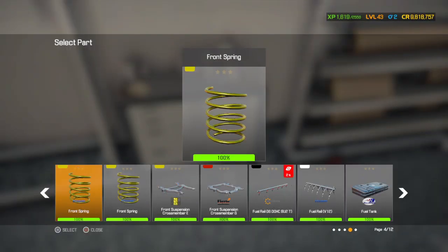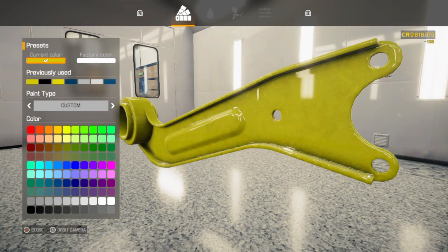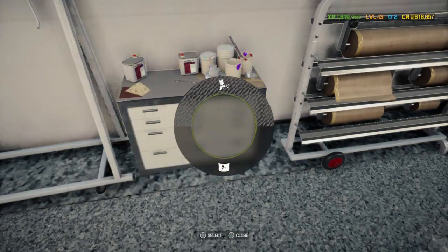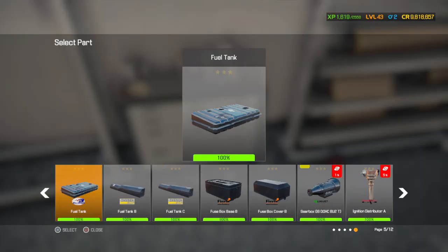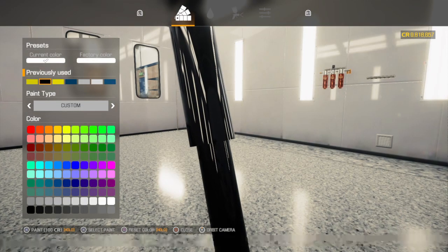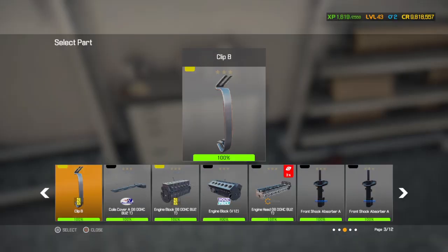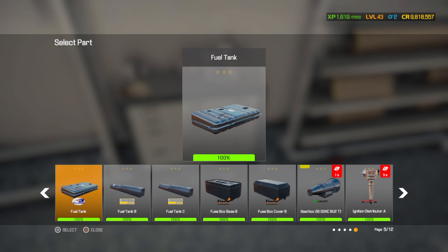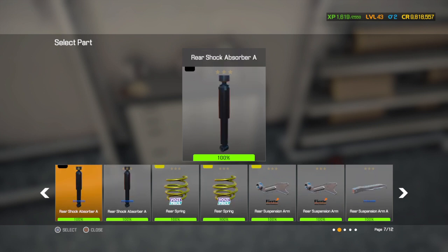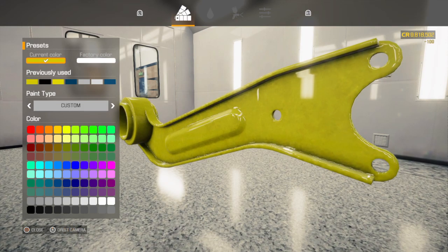Yellow, we gotta do a yellow next. That will be this. Like I said, I always match these to the crossmember in the car — I don't know why, it's just something I do. I try to always do the shocks and struts black, and then springs will normally be whatever color the body of the car is. As a rule anyway. Doesn't always play out like that, but I try to do it like that anyway.